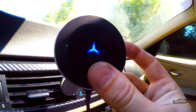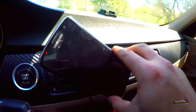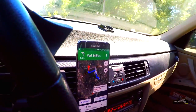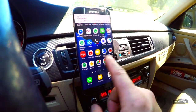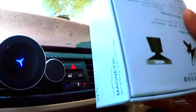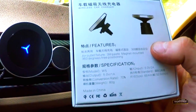This is what it looks like when it's on, and it goes on like so. It's got 360-degree free positioning, which is good. It doesn't quite move as you would imagine with some of the smaller vents. I do actually recommend this — it's really good. It comes off the base really easily, and here are the specifications: five volt, one amp.